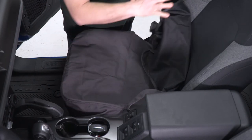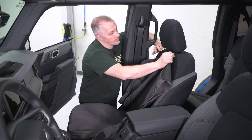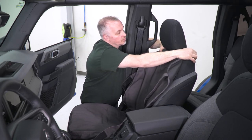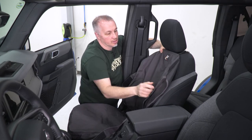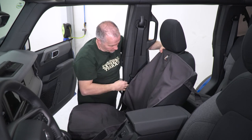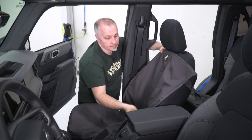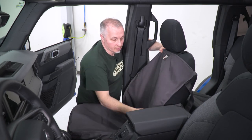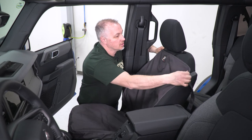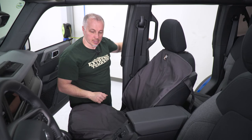That is the bottom of it. Now we'll start with the top — we're going to take our top, undo our straps, put the black strap around that side, and then make sure that we put all our straps for the sides and the top to the back. This cover will wrap around the seat. You can get it centered right where you want it. Now we'll go to the back, attach our straps, and the cover is installed.